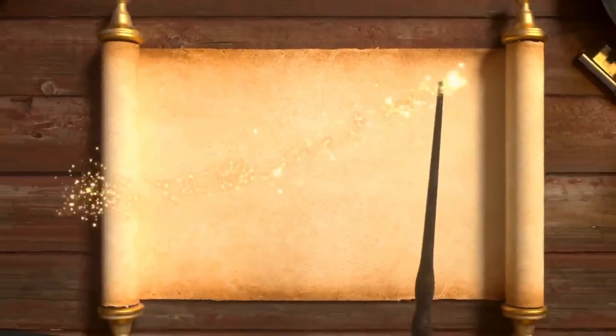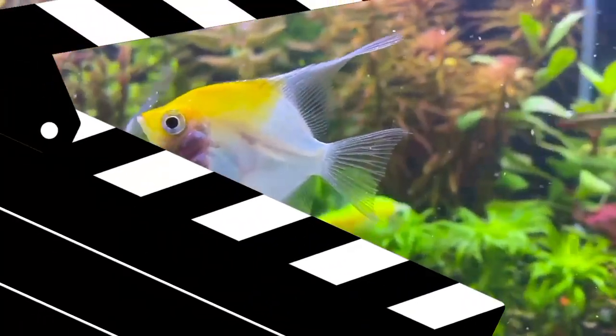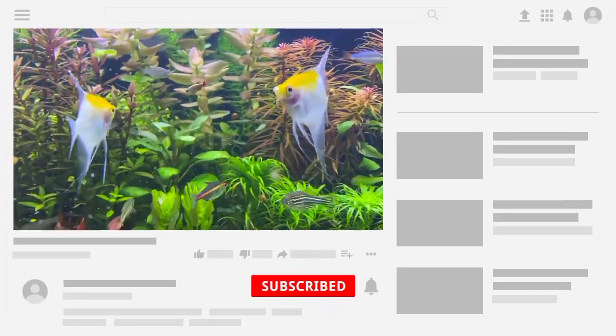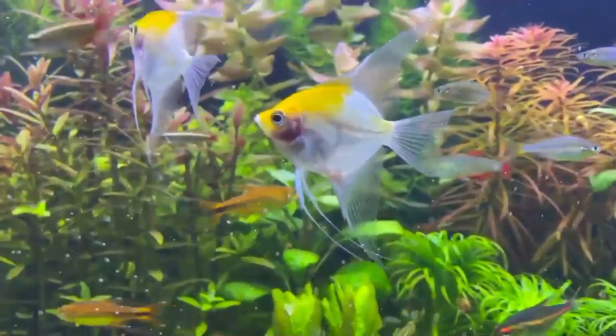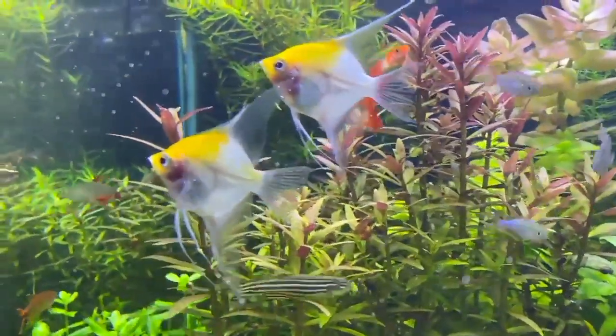Hello everyone, welcome to my YouTube channel. Today I am going to discuss whether angelfish can live without oxygen. Angelfish, like most freshwater fish, require oxygen to survive. While they can tolerate low oxygen levels for short periods, they can't live without it.